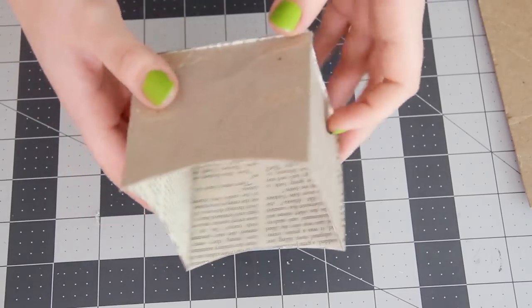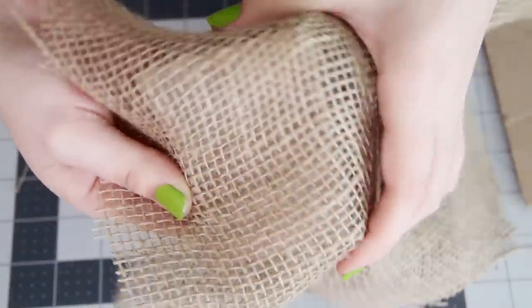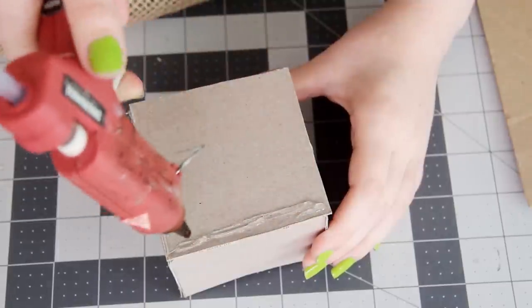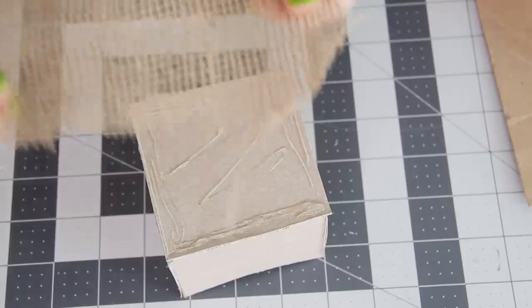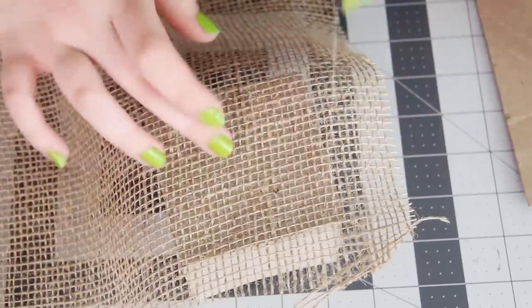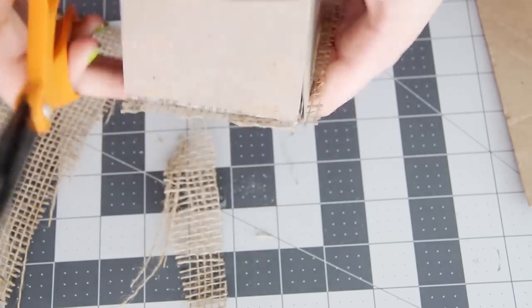Once that is all put together, it is time to cover the outside. I'm going to be using burlap for this since I love how the texture looks over cardboard. You can get a giant roll of burlap from any home improvement store or just online. To attach it, just use hot glue and kind of pat it into place, being careful not to burn your fingers. Then just cut off the excess and move on to the next side.